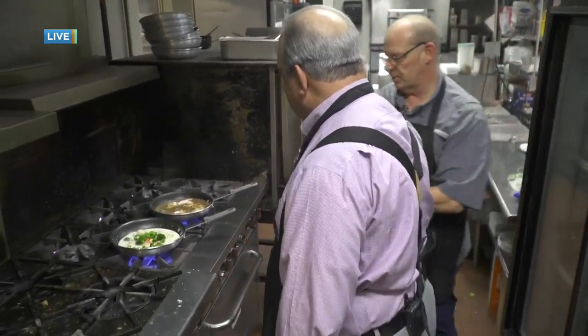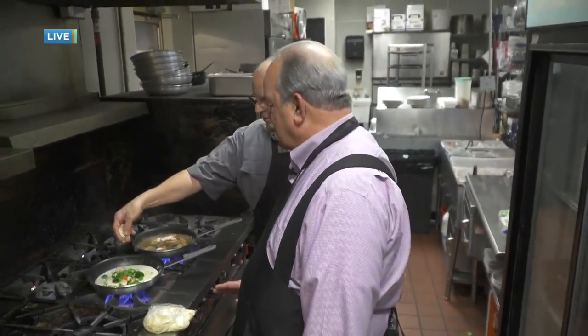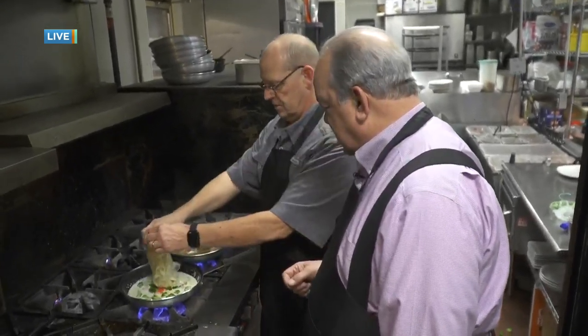We're going to grab some noodles — we're going to need those. I'll keep guard so they don't go anywhere. Our parmesan cheese — we always use fresh shredded parmesan cheese. So we're going to add our noodles.